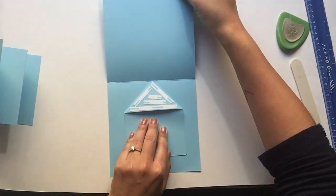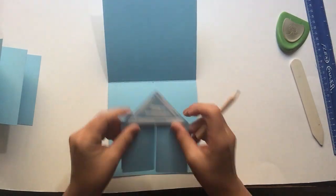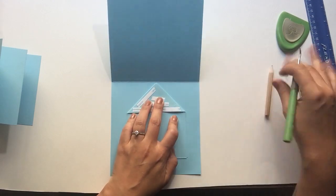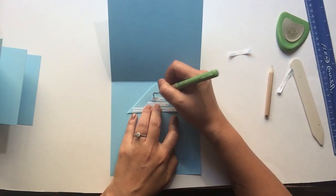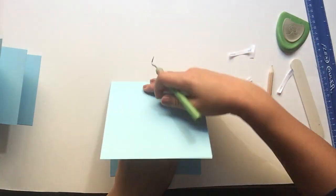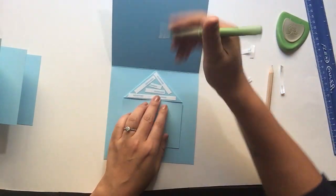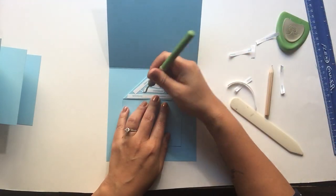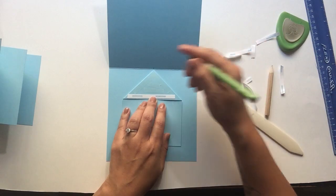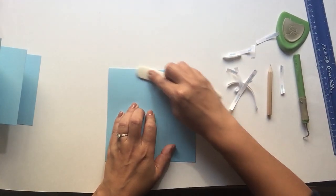Take off your score tape, fold this down, burnish it, and then do the same thing on the other side. I find it a little bit easier to line up my mechanism on my mark, take off my score tape, put the top piece down, and then burnish. Do that exact same thing to the other side, and make sure you burnish well.